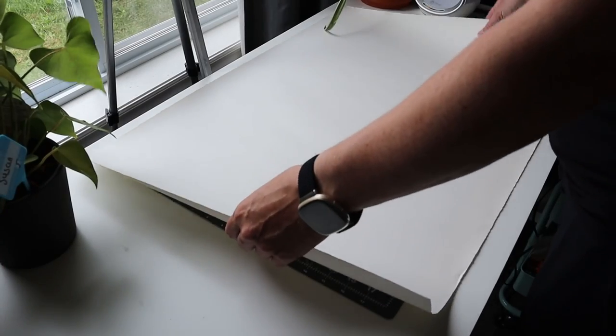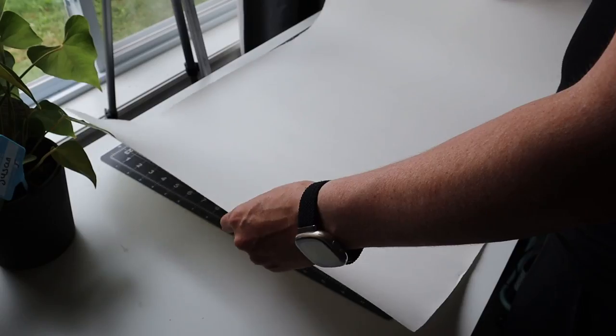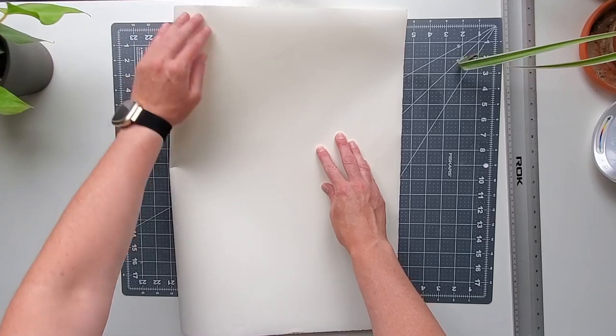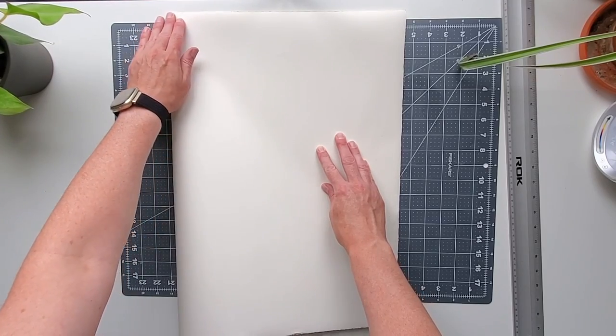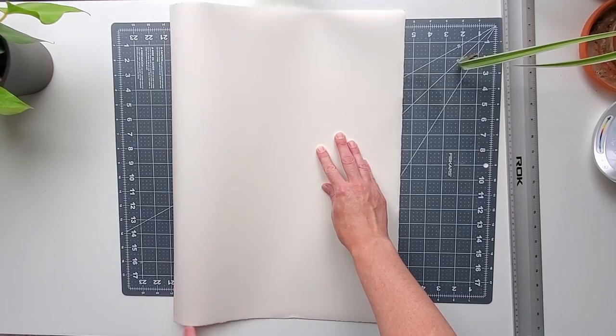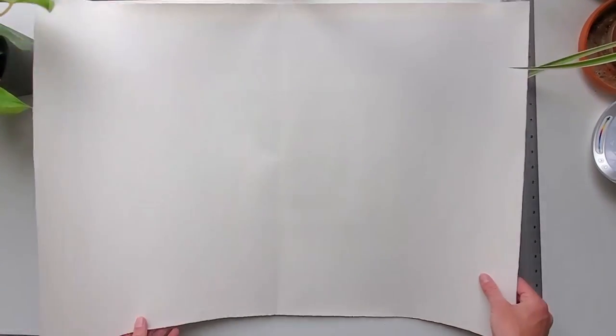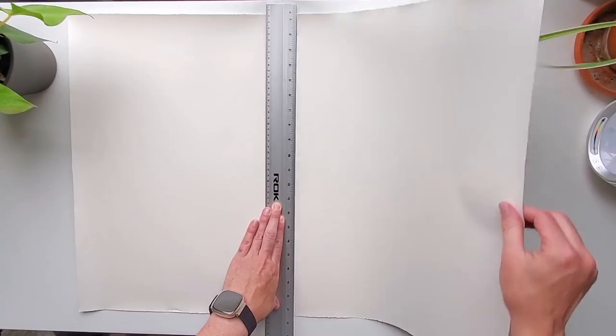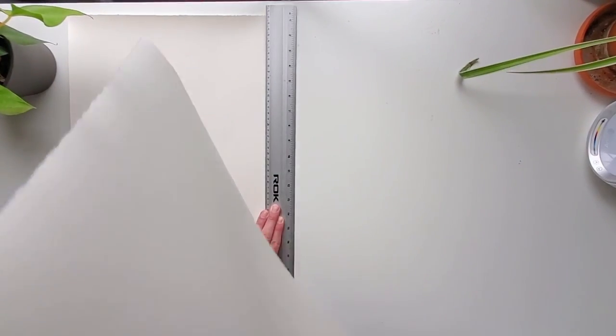First things first, you're going to find a large piece of paper. I used a large piece of paper I had purchased previously for bookbinding that I hadn't used yet. I thought of maybe using bristol board, but I found the paper for bristol board would be too thick and wouldn't roll up nice enough. You can cut or tear it in half, or leave it large — you can make this map pretty much any size you want.